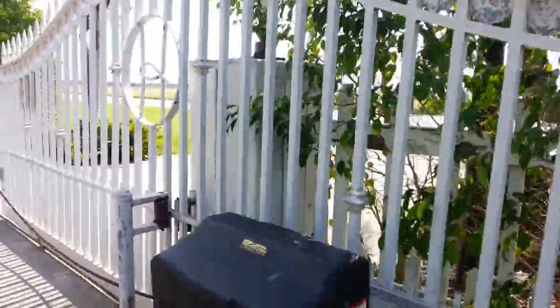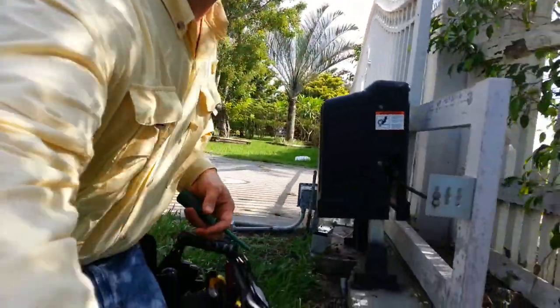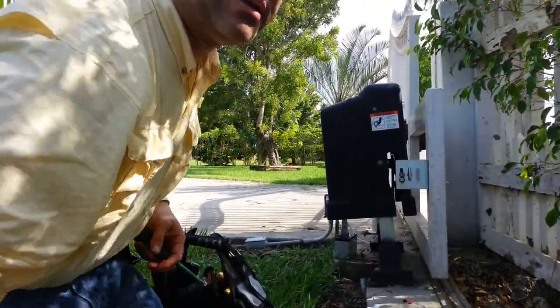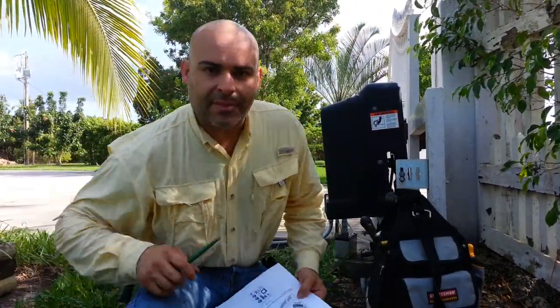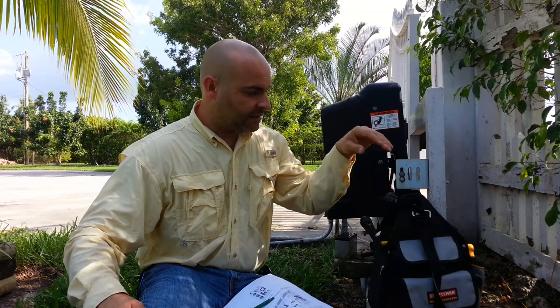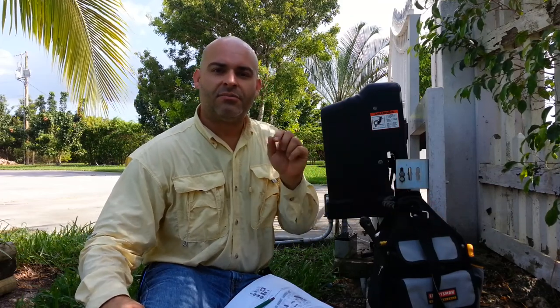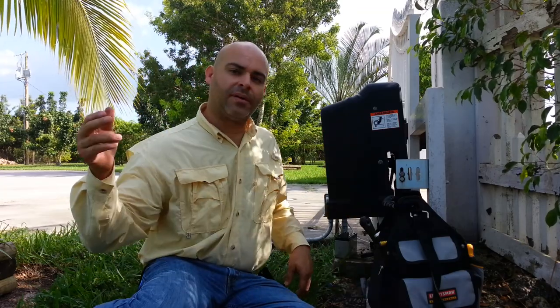So this was a how-to video on the GTO Pro SL2000B. I'm going to have the link in the description to the troubleshooting website. With a little bit of research, most of these things you can do. Worst case scenario, if you can't fix it, then you call a technician. But in about five minutes and 21 bucks — easy fix. Don't forget to like and subscribe, guys.